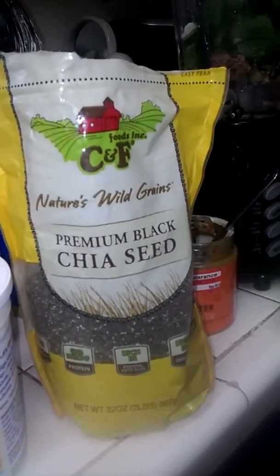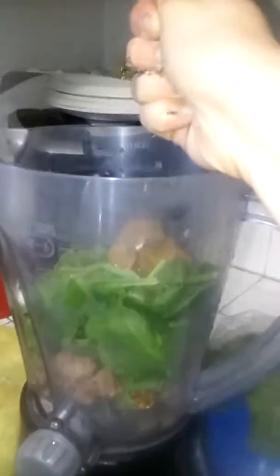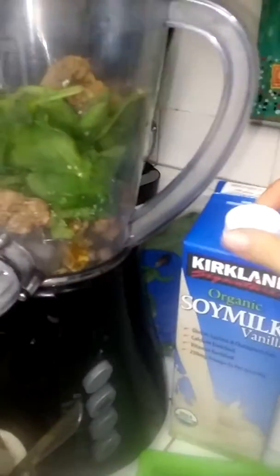Next we put some chia seeds — just a little scoop or a spoon. And finally to top it off, we put some soy milk, almond milk, or regular milk. Today I'm using the soy milk.